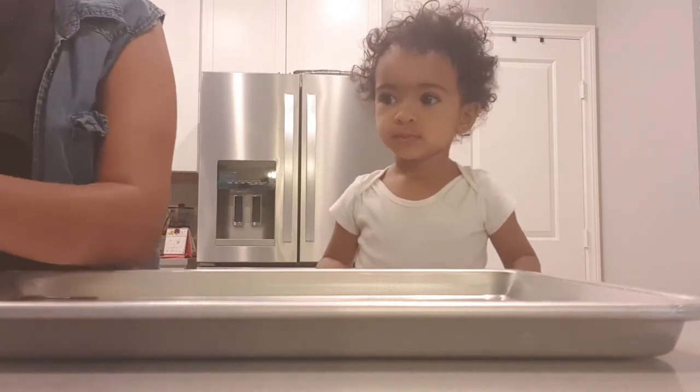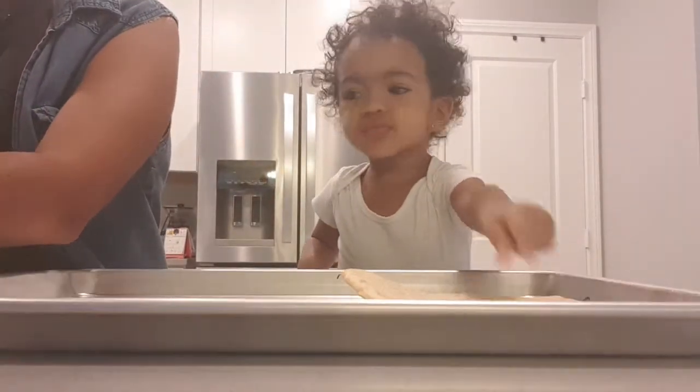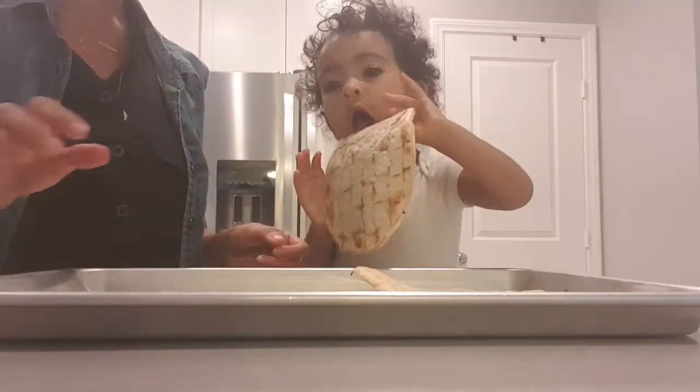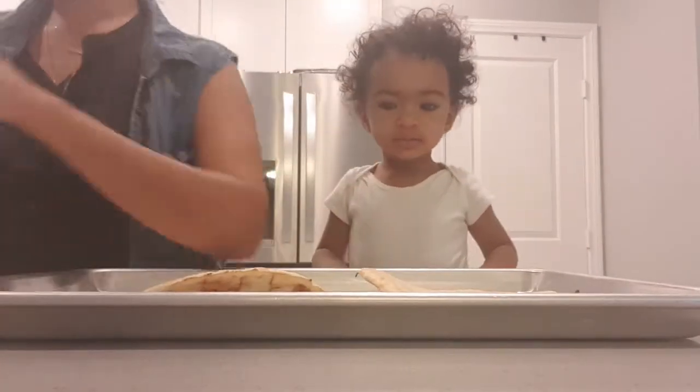So we have these pizza crusts. She just wanted to test that one out.